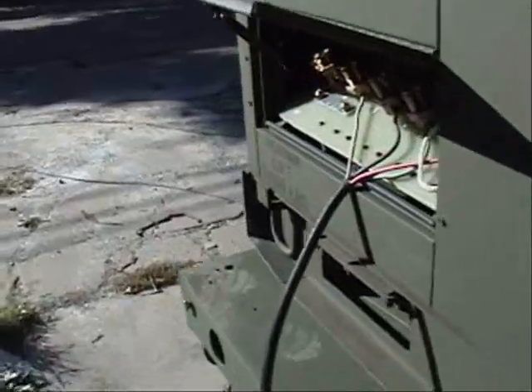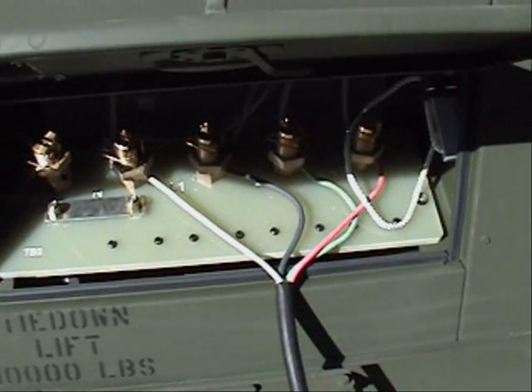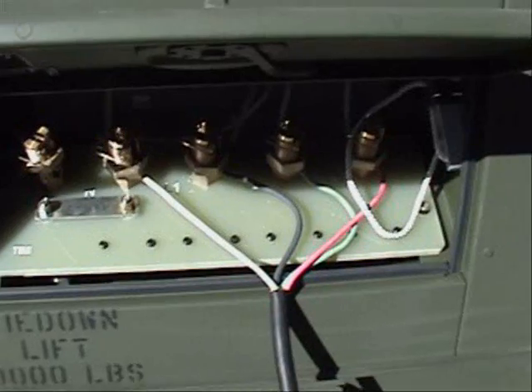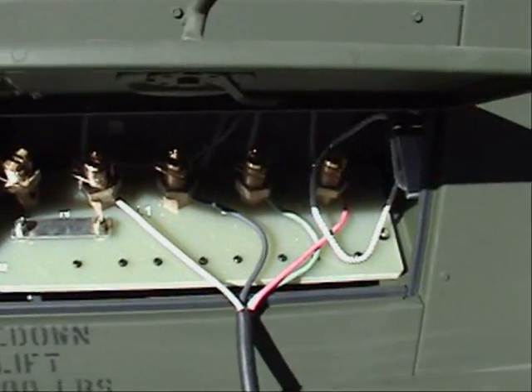What we do is install the generator power cables. There's a set installed on each generator. The colors are shown: white goes to neutral, black goes to phase one, green to phase two, and red to phase three.